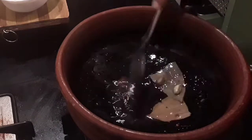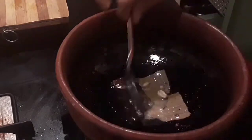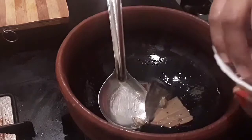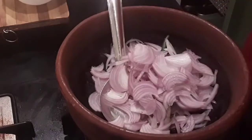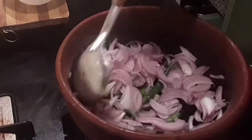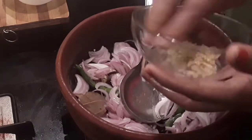At this point I'm adding in the sliced onion along with the green chilies. You can also add some curry leaves — I don't have curry leaves with me. Then add the crushed ginger and garlic.